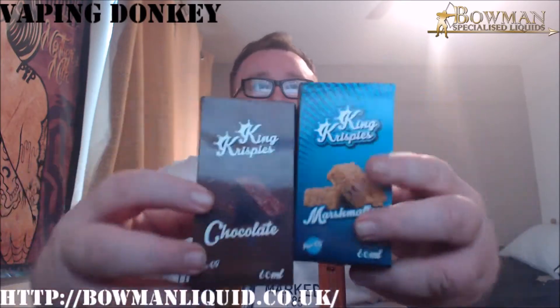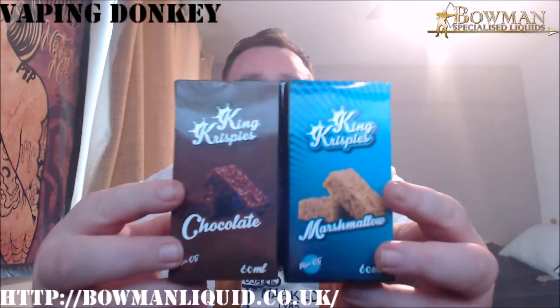Hey guys, Vietman Dunkey here. As you can see with my new surroundings, new camera, new computer — shit's going to get real. So today I've got a just review, a bit of an exclusive, come from the good men over at Bowman e-liquids. Got their new line, King Krispies.